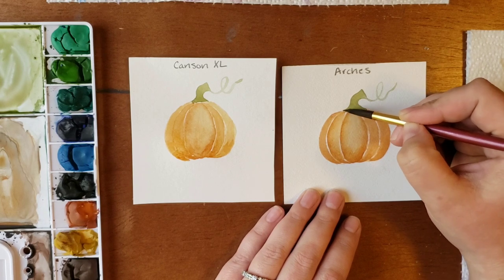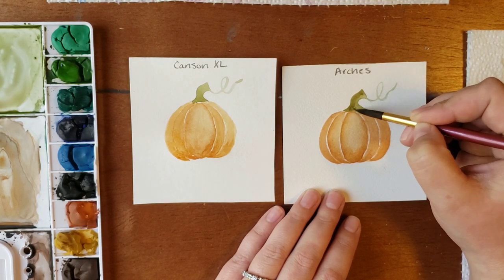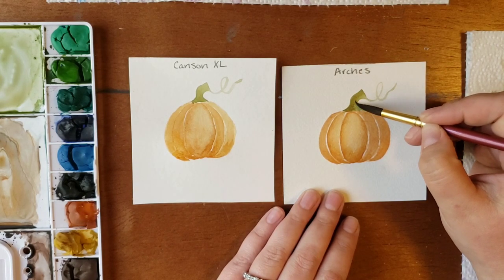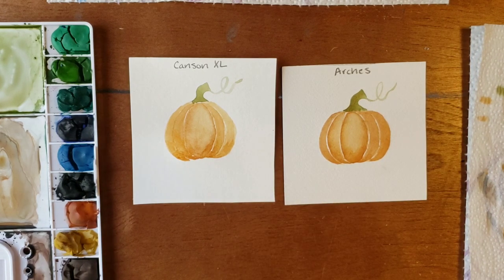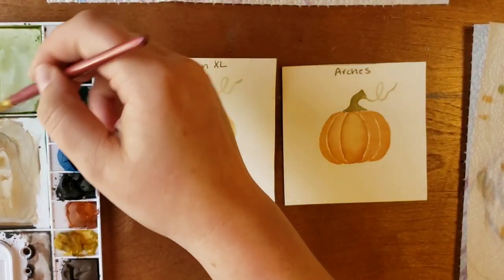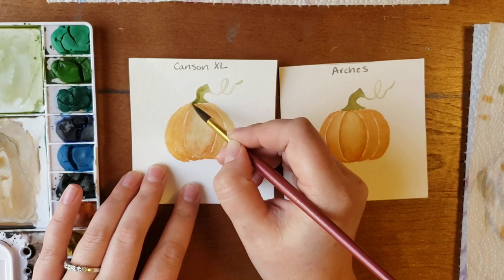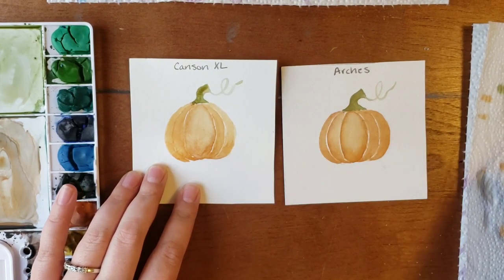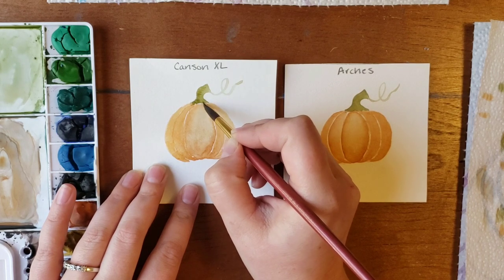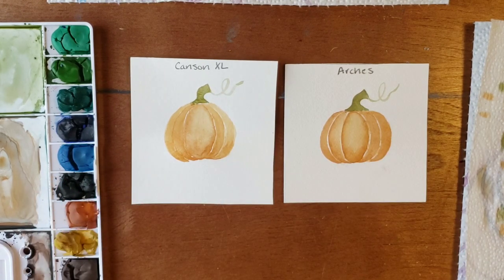I want to add a shadow on the stem, so I'm going to go in carefully and push that paint around just a little bit, but it holds its place. And then over here on the Canson stem, I'll put the shadow on it and push it around, then let it dry.